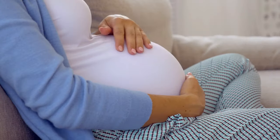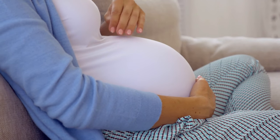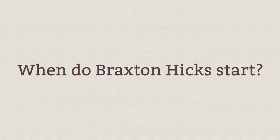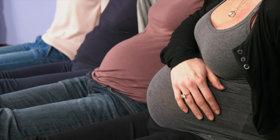Braxton Hicks, or sometimes they're called practice contractions, help tone your uterus in preparation for real labor. Now, it's important to know that some women never feel these contractions, particularly first-time moms. When do Braxton Hicks start? Well, for some women they start as early as six weeks into their pregnancy, but for the majority of women they usually start rearing their heads around 20 weeks and beyond. Again, this is to prepare your uterus for birth.